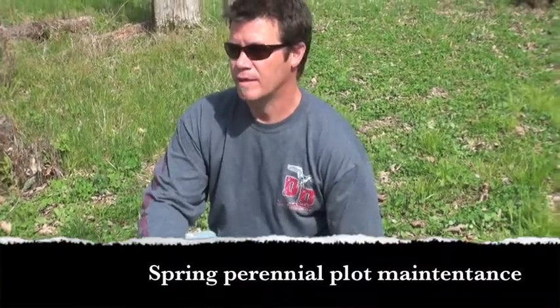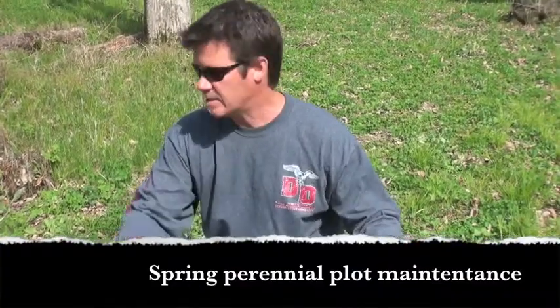What I have back here is a clover patch back in the woods, probably a third of an acre. It's been here for — this is going to be its fourth season. You can see the grass is starting to come in somewhat.